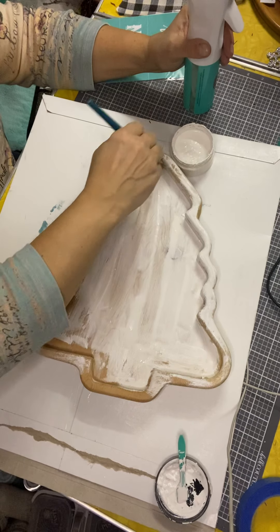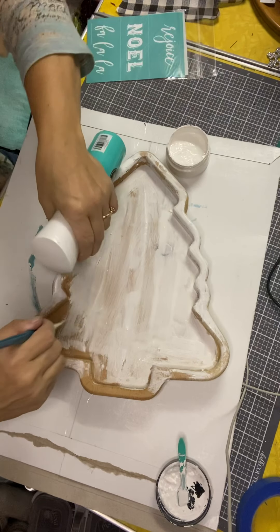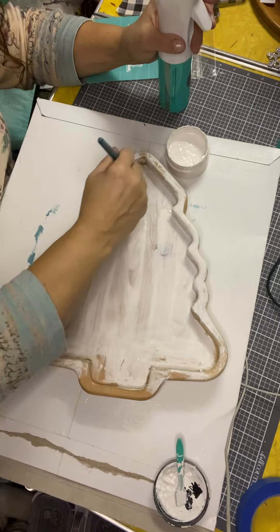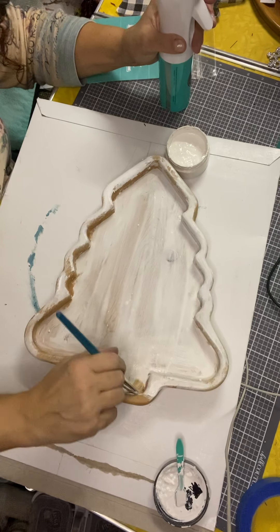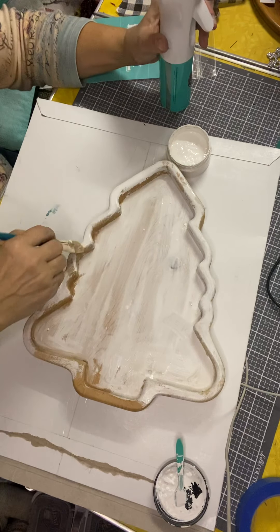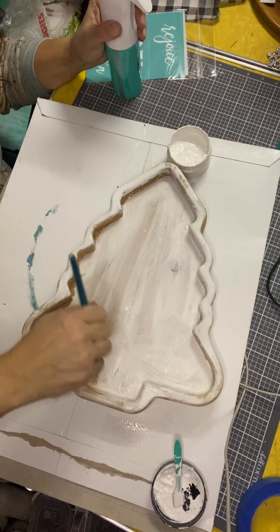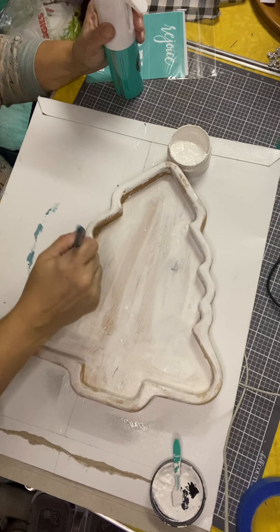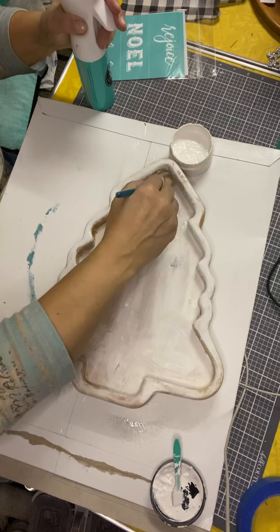We'll probably use some wax on this too, just around the edges anyway. I'll use a little spritz of water here and there just to spread it out. Obviously this will be just for decorative purposes — this won't be for using with food anymore. But two dollars at the thrift store — this is a great turnaround. Just kind of getting rough edges around here.